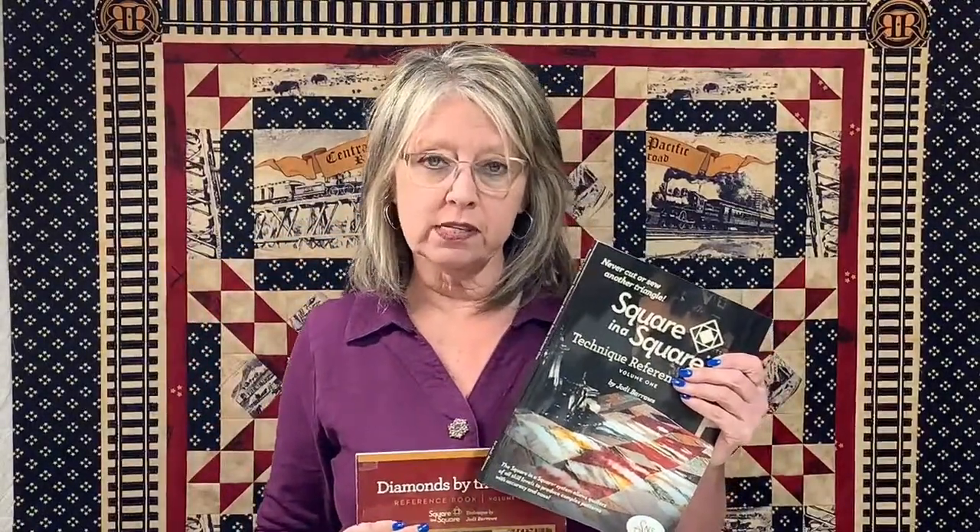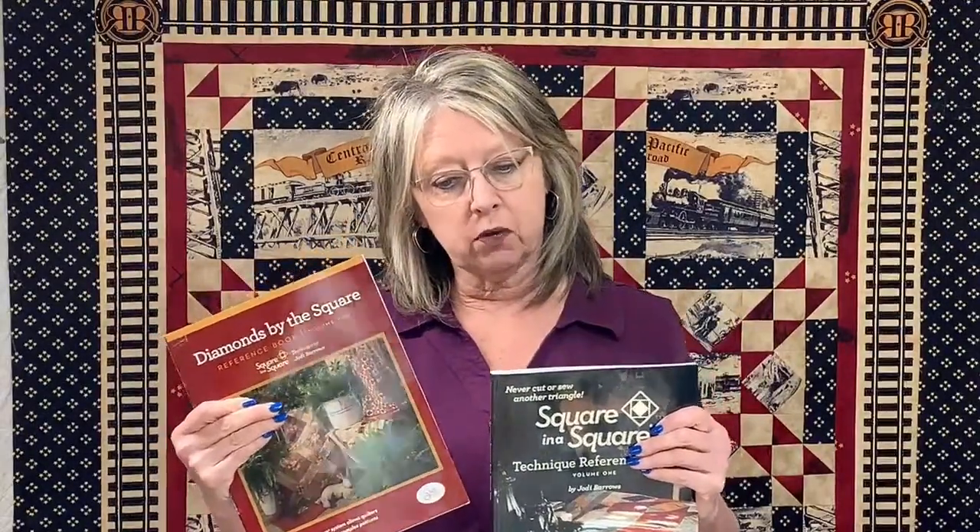There are two main books — your reference books. This is Square in a Square Reference Book One and this is Reference Book Two. Book One makes triangle units that start with a square in the middle — options 1 through 17 — for the regular 45- and 90-degree angle points in almost every quilt you make. Book Two covers options 18 through 39 that start with a diamond in the middle — the long thin points like storm at sea or peaky and spike.